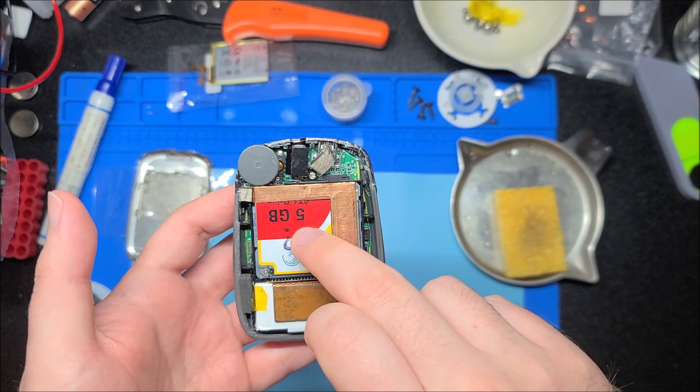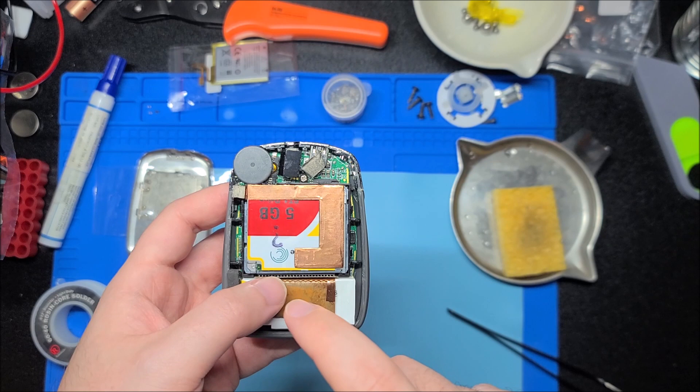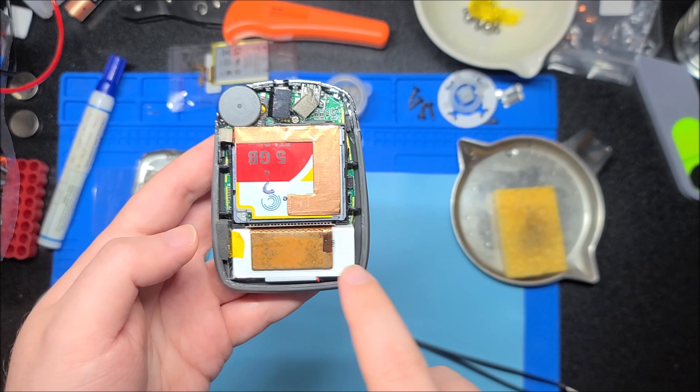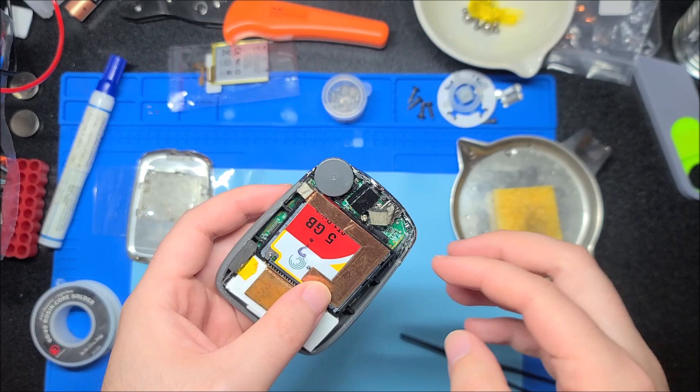We can see the hard drive — this obviously has a five gigabyte microdrive. This is a mechanical hard disk; I believe it's a 0.9 inch platter, they're tiny. I think I've done a teardown of one of these on a past video. If not, ask down below — I have spare drives that are completely pushed so I could open them without worrying about destroying them.